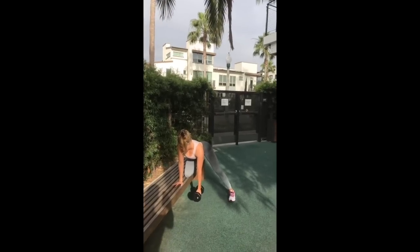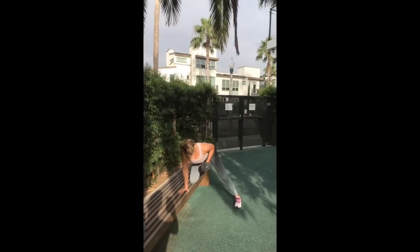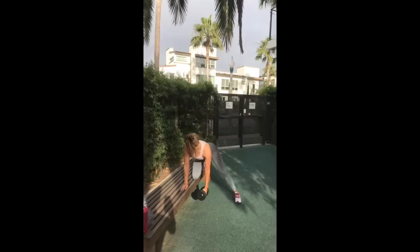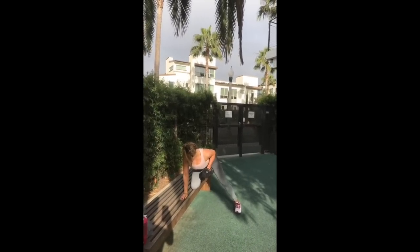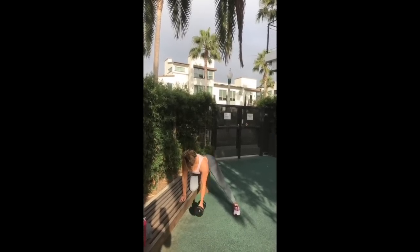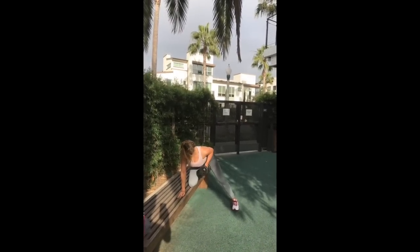Next is one-arm dumbbell rows — one of my favorites. It's such a great back workout, and a core and oblique workout if you are engaging your muscles properly. Do 10 reps on each side. When you drop it down, bring it back up and hold that position for three seconds. You'll be using about 20 to 25 pounds. Don't forget to switch sides.